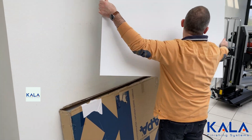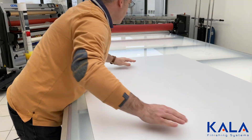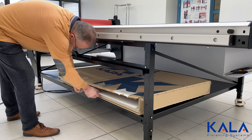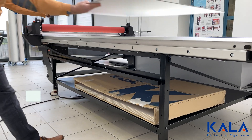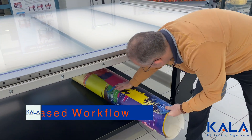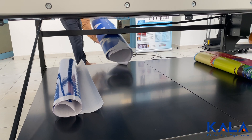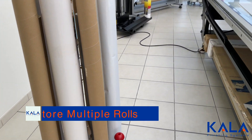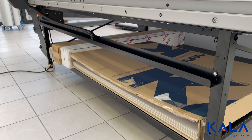Most flatbed laminators with air compressors have no storage directly underneath the table, which means you have to work from the outside in. With the Kala flatbed laminator, there is a wide storage area directly underneath the table, which can be used for a wide variety of workflow options that best suit a wrap shop — like storing the daily workflow underneath the table for focused production.